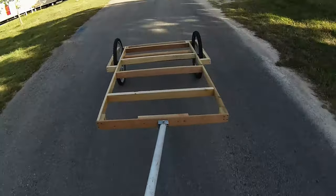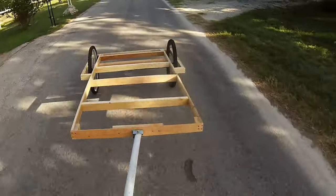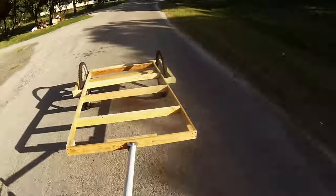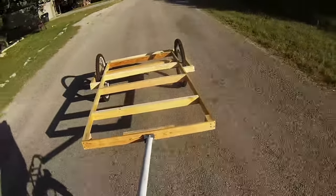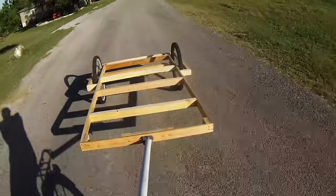I spent zero dollars on this so far — that's what's even more fun, just building stuff because you can. It'll probably last a while because that's all treated wood, and it'll have a roof and everything.